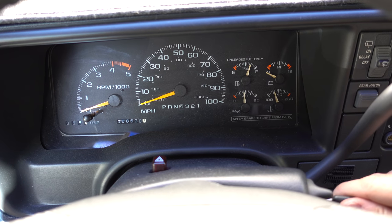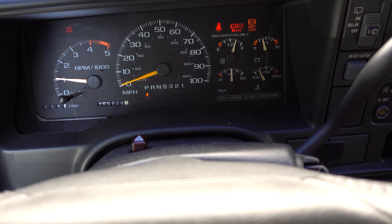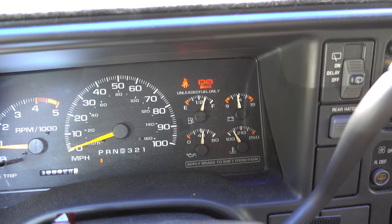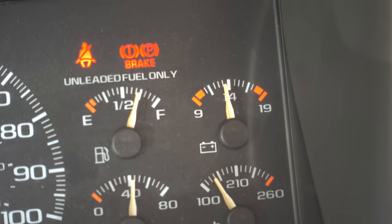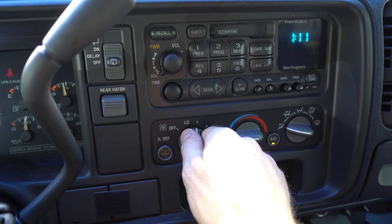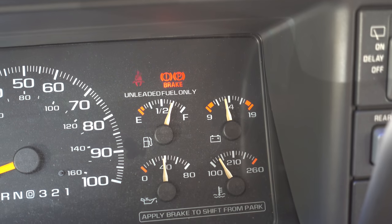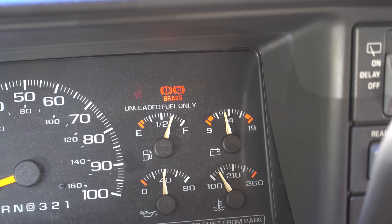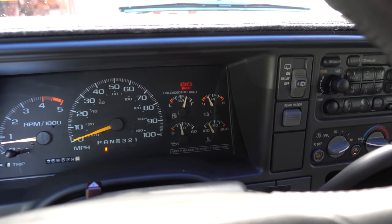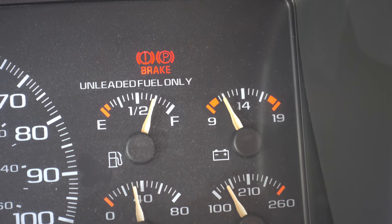We're going to start this thing up for the first time after the new battery install and see how it works. Okay, so that looks the same — it's supposed to be around 14 volts when the alternator is charging the battery. Let's go ahead and crank on the AC, put it on full blast. Wow, I think that's a result — it doesn't look like it's really moving. Oh, wow. It just dipped all the way down to 12. I'm just sitting in reverse, idling.